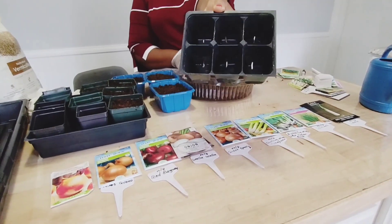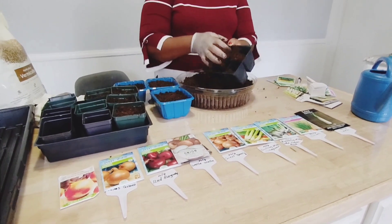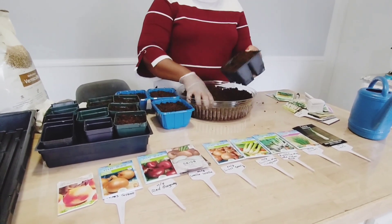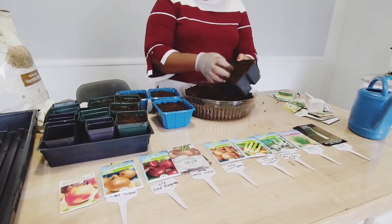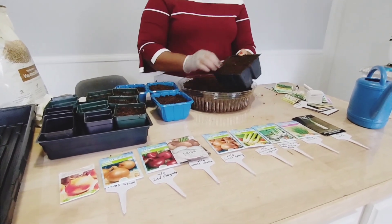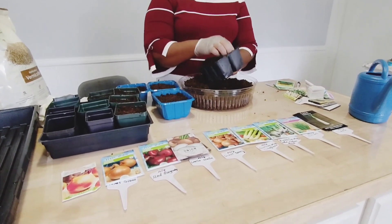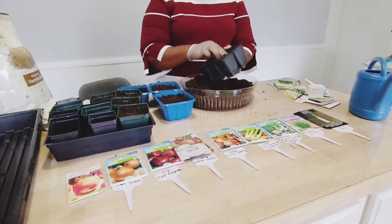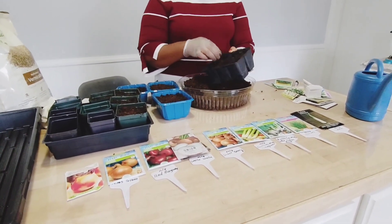I'm also using these containers. Sometimes when you buy plants in the spring, you need to learn to save those containers. You can use them to grow your seeds.